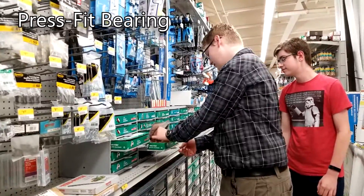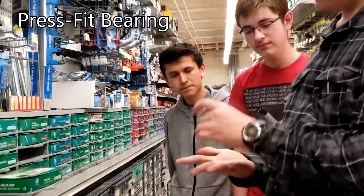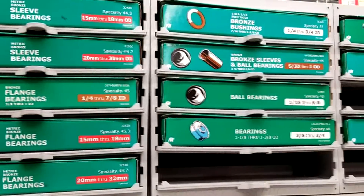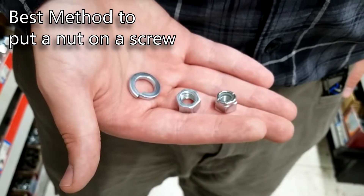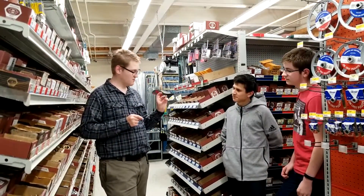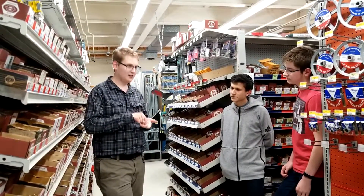This is what we call a press-fit bearing. There's a flange here that, if you have a material, you can press into it and it should stay fairly secure. The conventional way is you have a regular nut and a split washer — this has a cut down the middle — and you just tighten it onto the material.